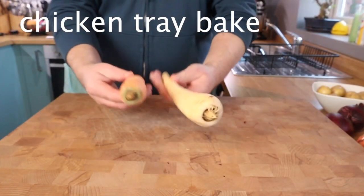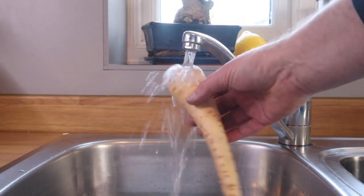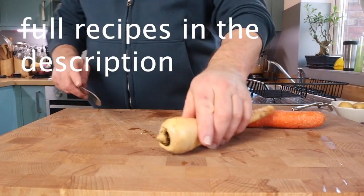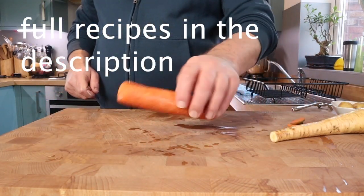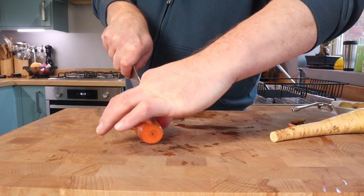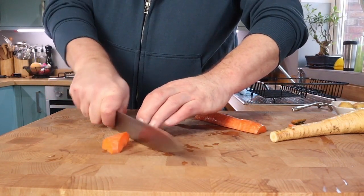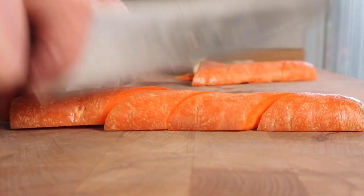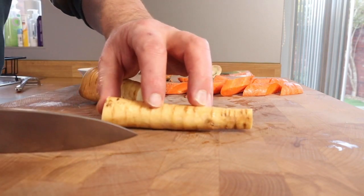The first dish is going to be this chicken tray bake roast. I've got some root vegetables — we're not going to bother peeling these. Just give them a rinse and you'll find that the carrot and parsnip skin is actually quite nice. You will need a knife to just top and tail both the carrot and the parsnip. Cutting to a similar size is important because I'm cooking these at the same time with some chicken thighs and I want everything to have even cooking.